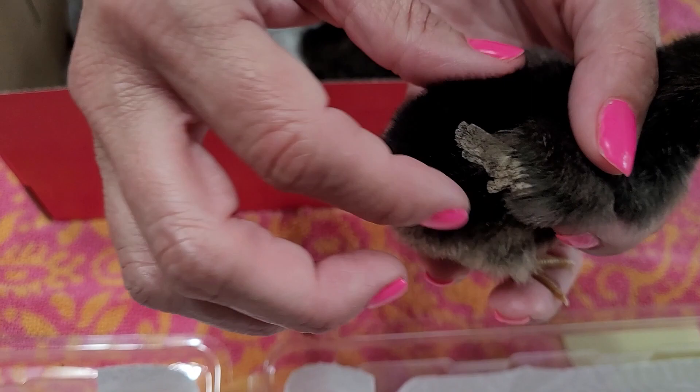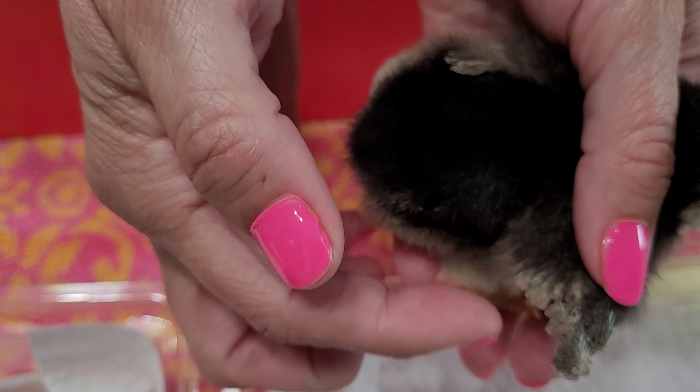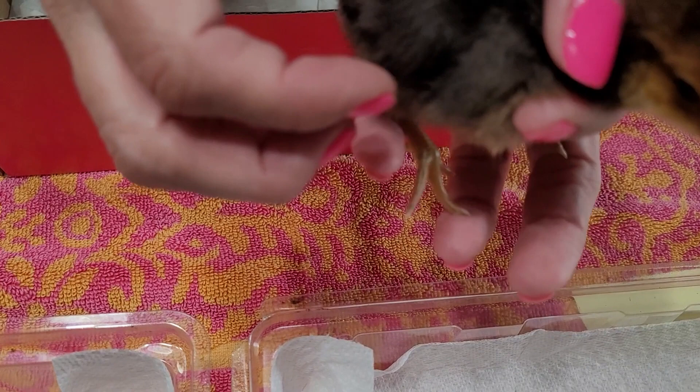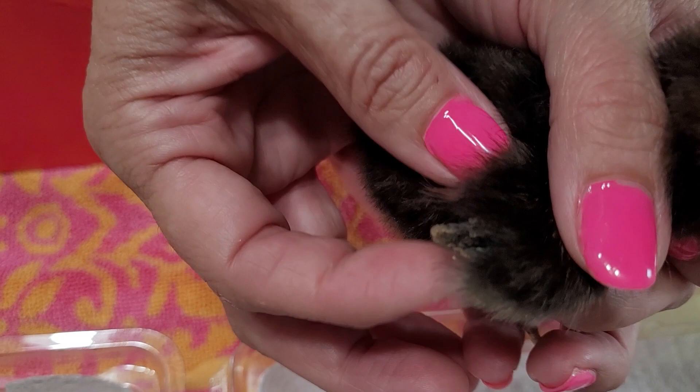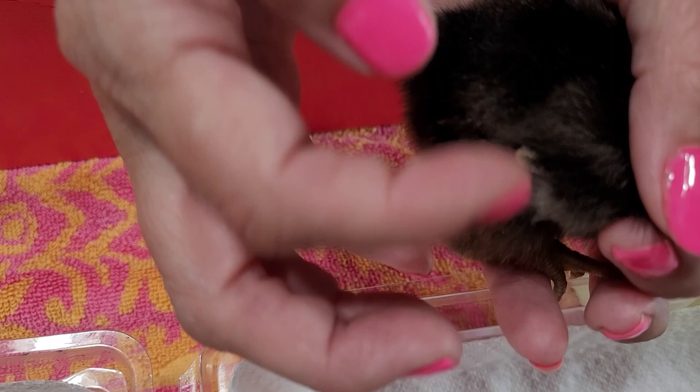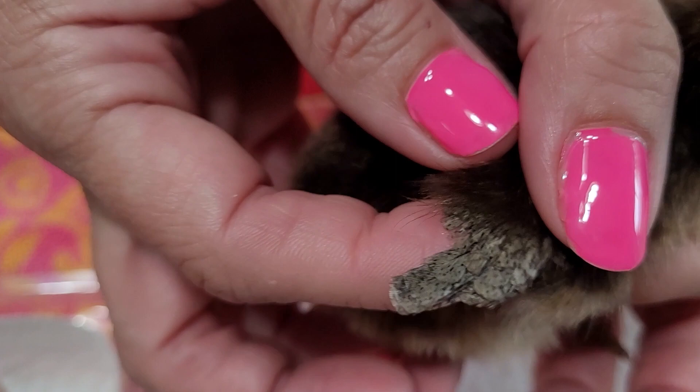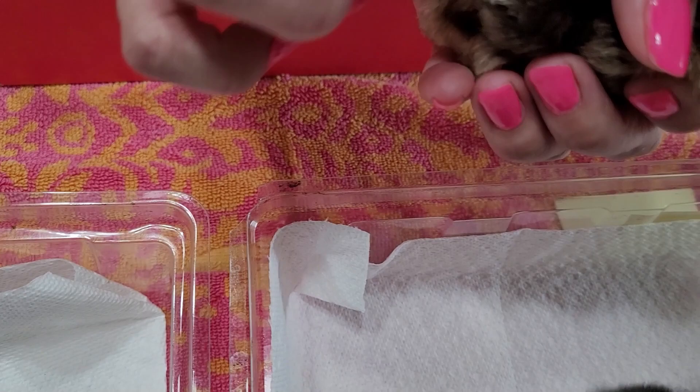Oh, this one — I think this is going to be a female. Do you see that? Actually, I'm going to call this one a female. This one — might be a male actually. That one's an iffy one. This one — there are a couple of feathers here, but it looks like most of them are the same — that one might be a male.